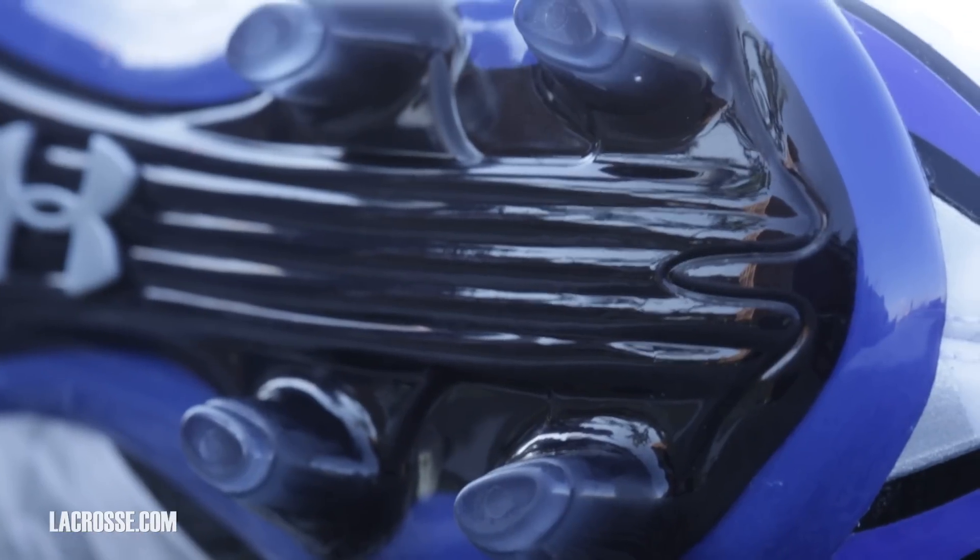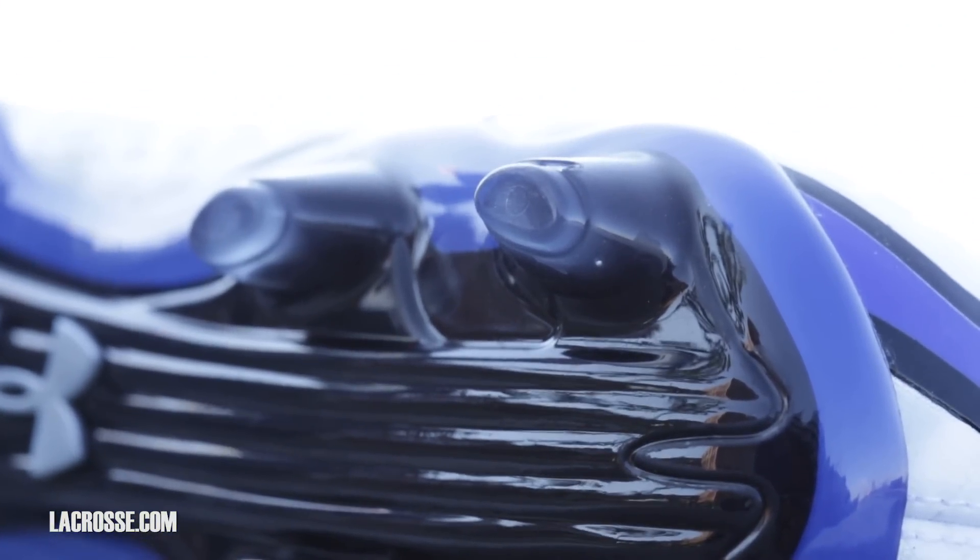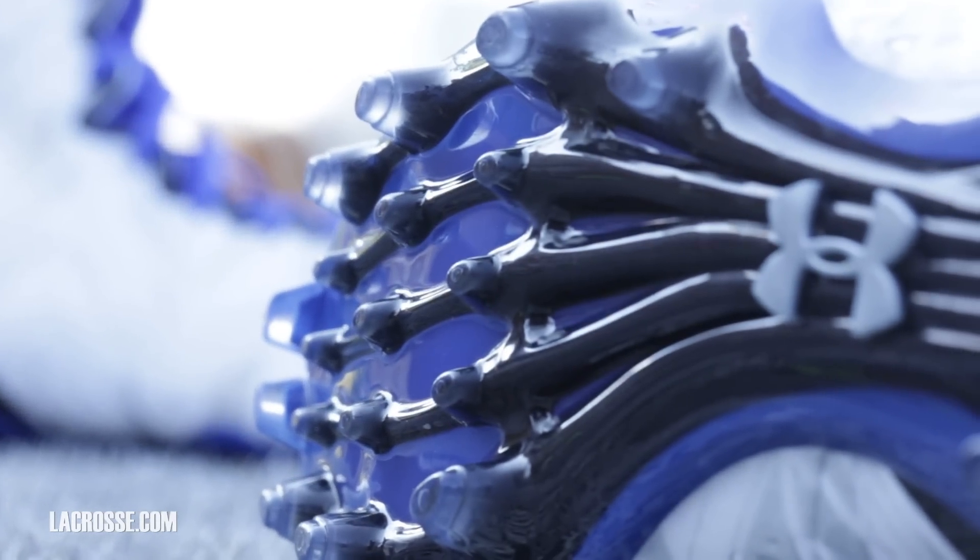We've got a great traction story here with a slightly bladed back in the heel for a little extra support, and we've got a ton of midfoot traction. This is great on field turf, super lightweight, and a pretty cool aesthetic as well.